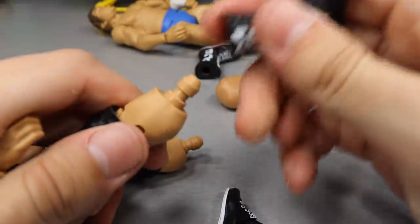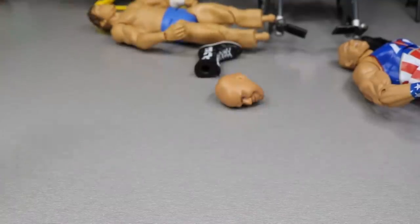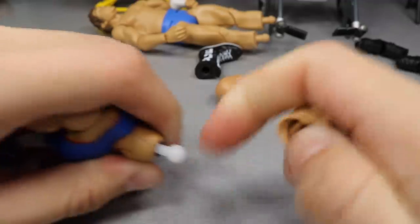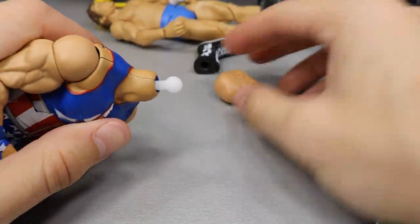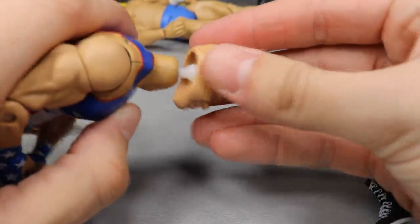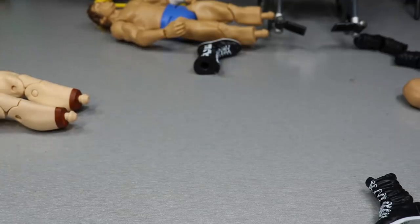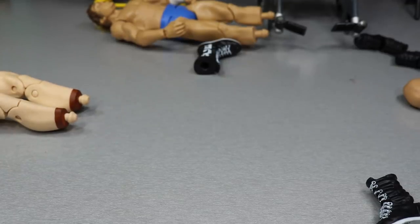Now I guess we can pop Rusev's boots back on and we'll take a look at him at the end. There's his one boot, there's his second boot — so Rusev is done. Let's see if Kurt Angle's head will pop off here. I knocked Bob Backlund to the floor but I did get the head off. Now let's pop this on — alright, I got that head scan on, so Kurt Angle is finished. Rusev and Kurt Angle are done.